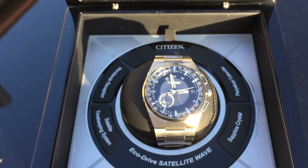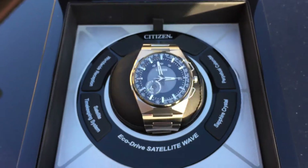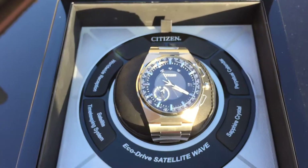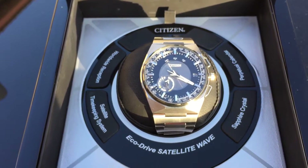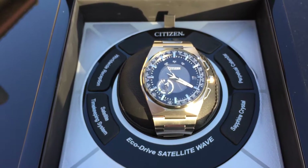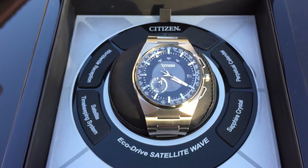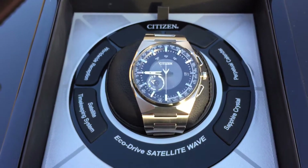Now to test the light intensity meter, we'll press the upper right button on the watch, and it's showing a reading of 4. There's a meter running from the 12 o'clock to 6 o'clock position around the dial, showing 6 different light intensity levels.